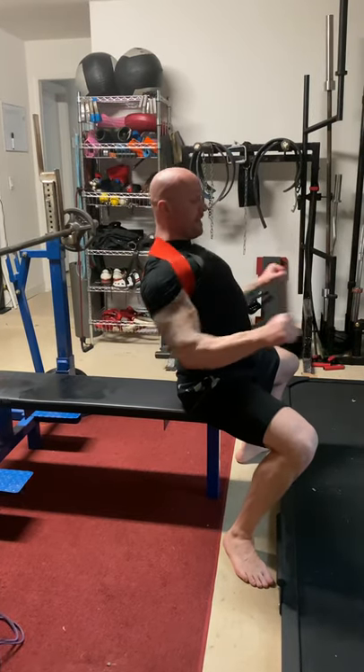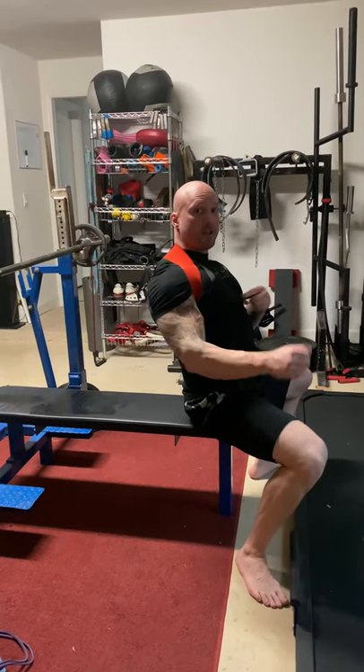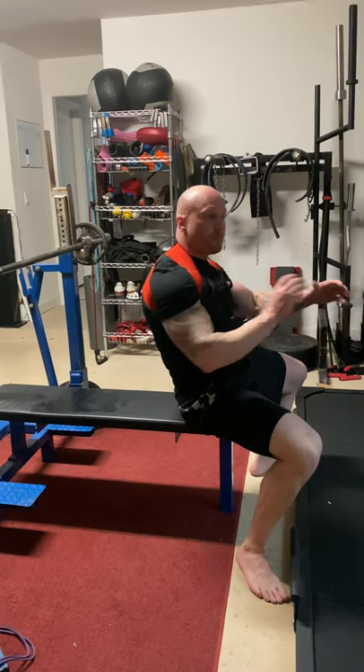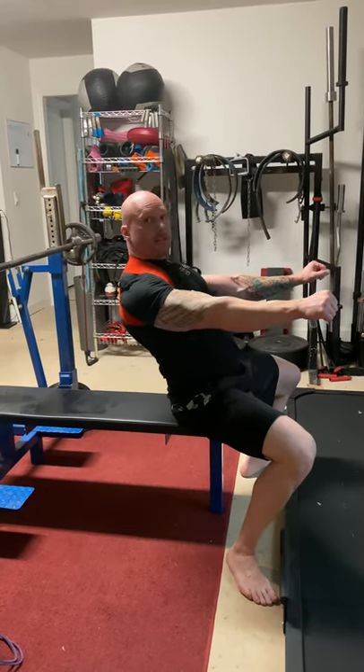If you stay packed and retracted, that's all the press you got — and that's all shoulders and triceps, there's no pec there. We do need the humerus to slide forward a little bit. We don't want to make it excessive — we don't want to go like this. That's where the semantics are lost. People hear 'protraction' and think excessive protraction. Slight. Just let the scapula flatten out so you can use the pec to press up.